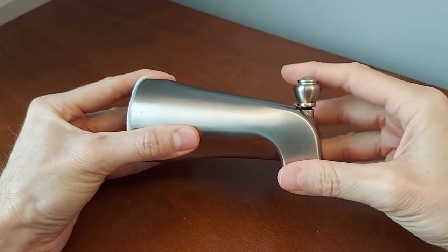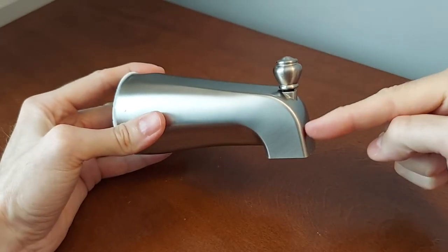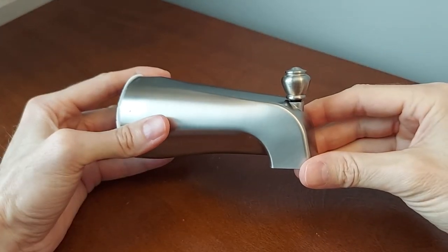People sometimes tear the wall apart, get into their diverter, get to the other handle — but the problem is actually right in here. I'm going to show you a really quick fix, almost for free — you can solve this probably within 15 minutes.